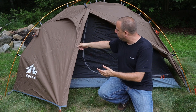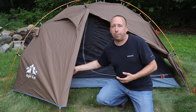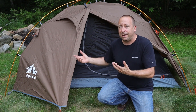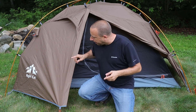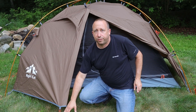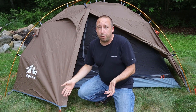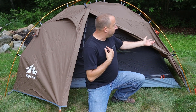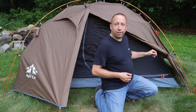This tent has doors and vestibules on both sides, which allows extra room to store your backpack or muddy boots so you don't have to bring that stuff inside. Either vestibule door can be staked out and fixed, but only one has a vent in it, so that's probably the one you'll want to stake out and leave fixed while the other can be rolled up and out of the way.